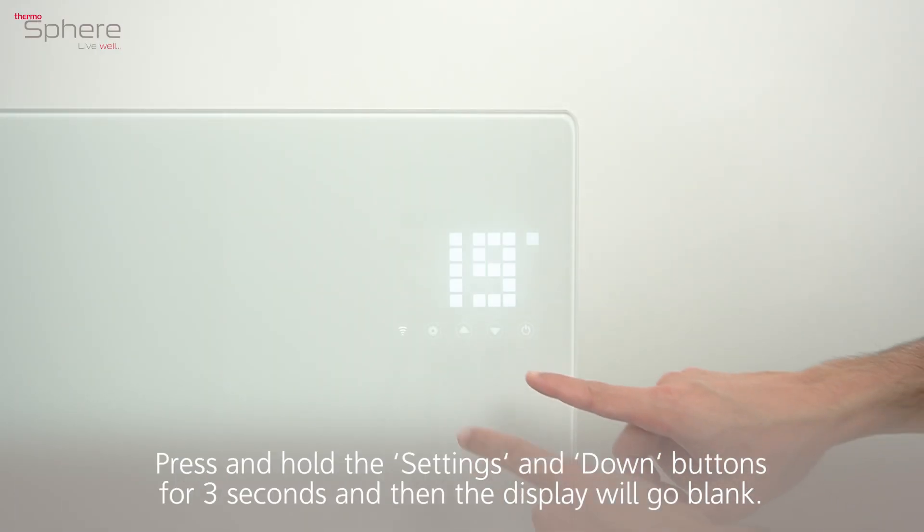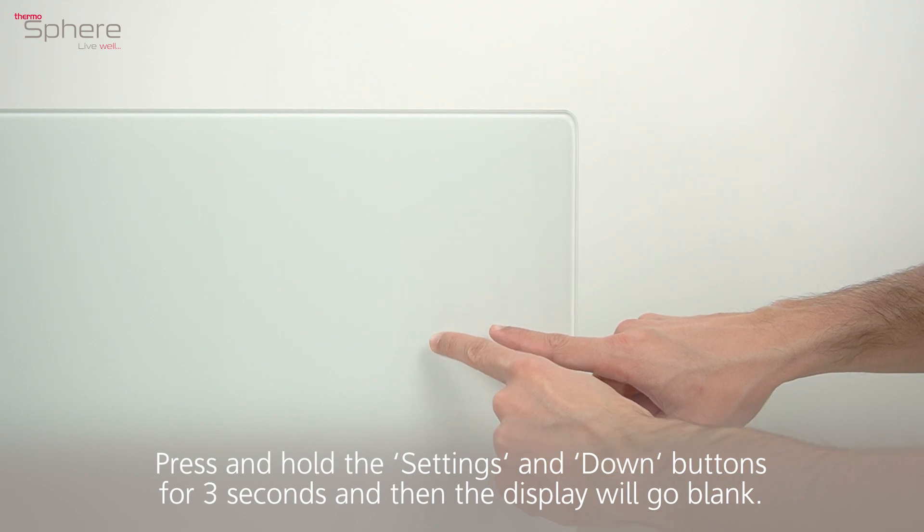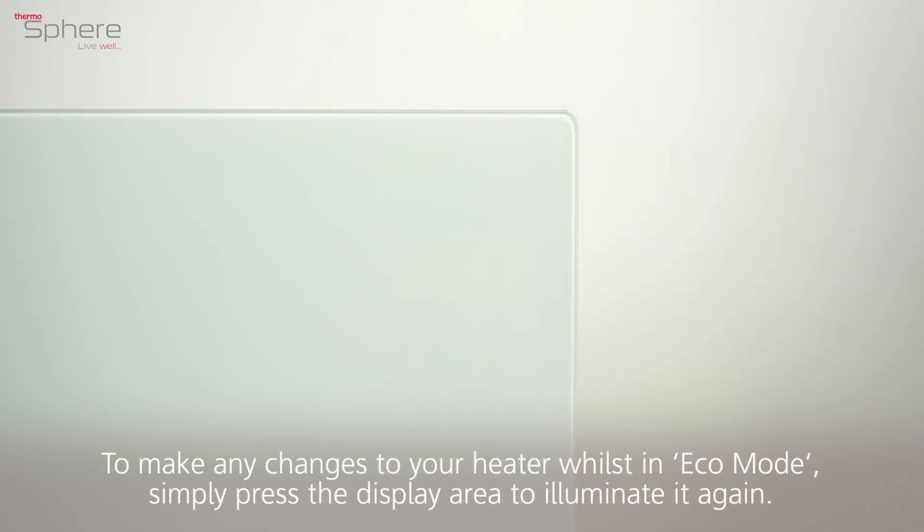Press and hold the settings and down button for three seconds and the display will go blank. To make any changes to your heater whilst in eco mode, simply press the display area to illuminate it again.